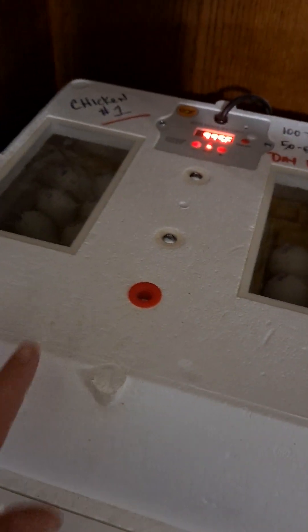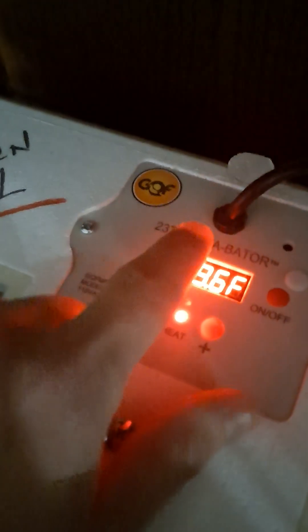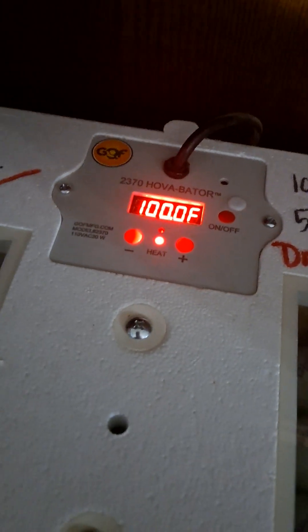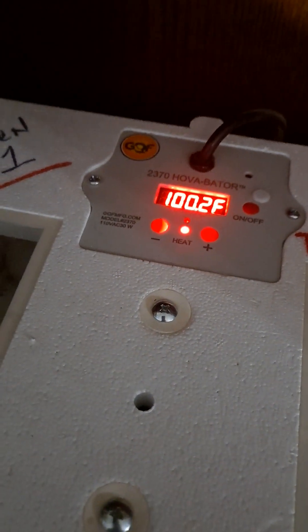There are several eggs in there, all dated with different dates so they're all on different time schedules. I'm going to candle a couple of the eggs and show you what it looks like and how you can know if that egg is going to hatch or not. This is a styrofoam incubator — the Hoover Bader 2370. It is an amazing incubator. Do not ever go by the temperature and humidity that's shown on the actual incubator. From my personal experience it is always wrong, usually about two degrees and about five to ten percent wrong on the humidity.